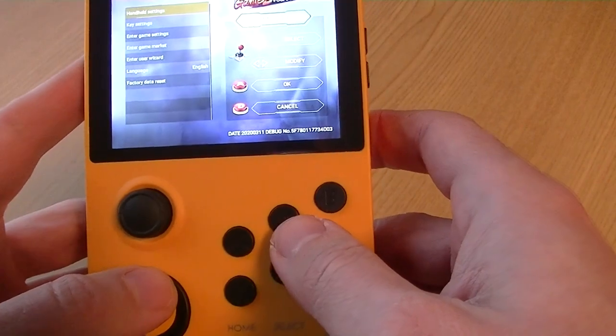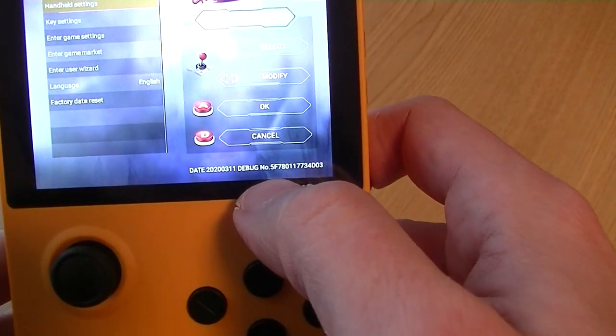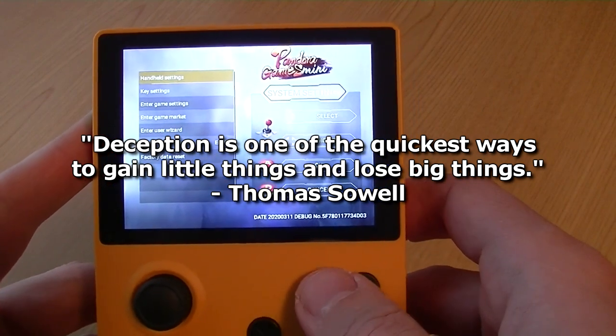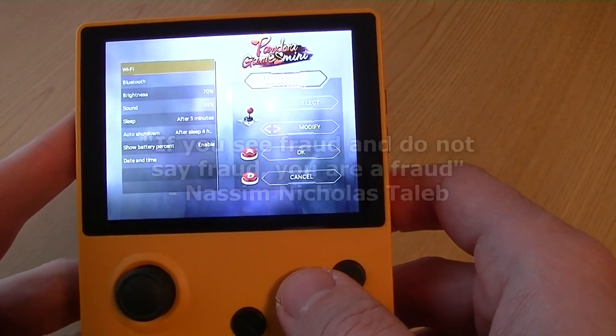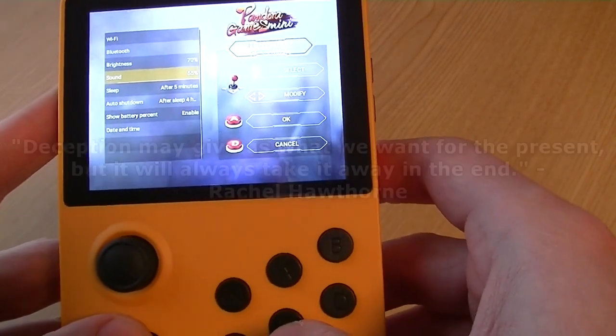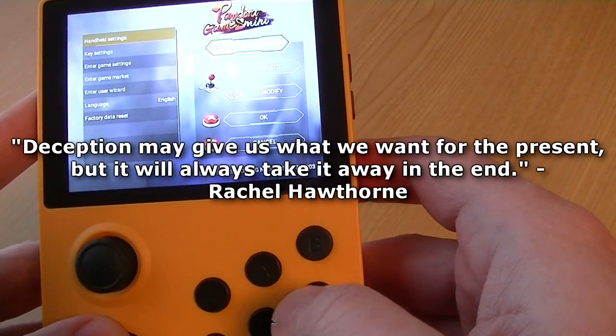Alright, so let's check out the settings on this thing. There's got to be something here for the controls. Okay, maybe if you want to plug in a pad. But why have a pad on a handheld? That makes no sense. There's nothing here to change the controls at all. Nothing.